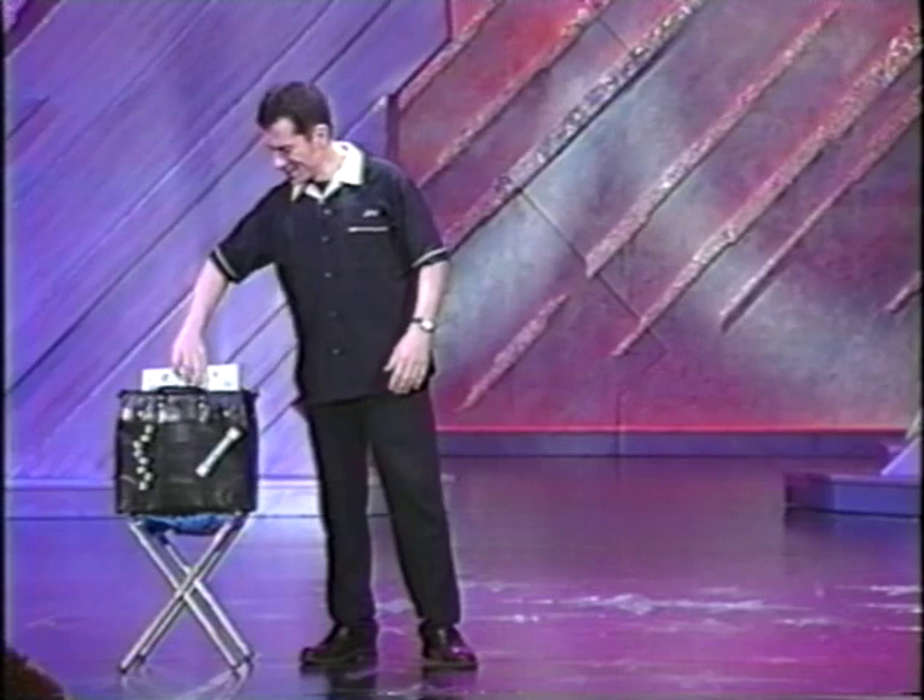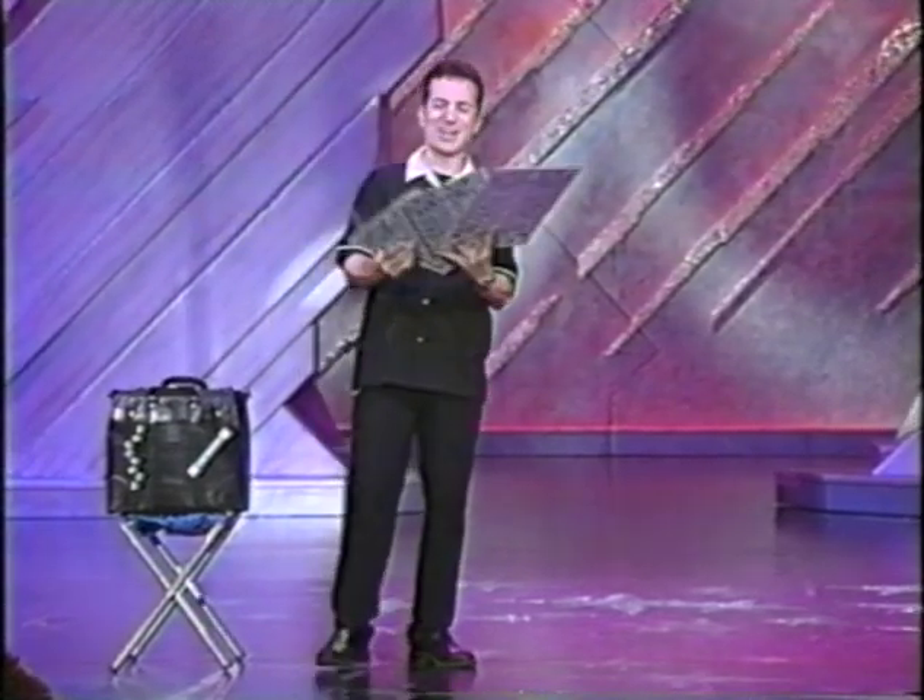But how many of you are willing to admit you've been ripped off by that game? Two people. Well, the cards they use are real small. I'm going to show you how the game is played and show you why you should never play this game. And I'm not going to use the small cards because you're a big audience — I'm going to use these big cards right here.